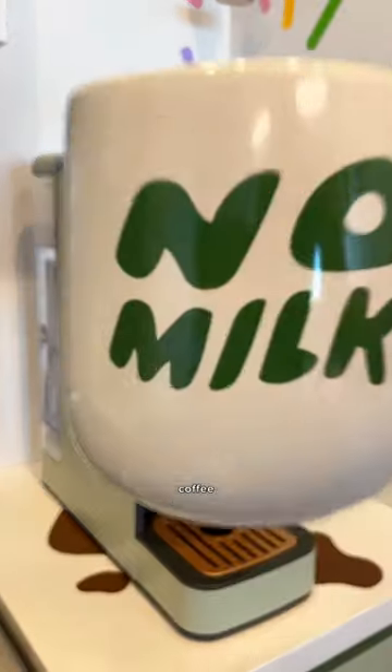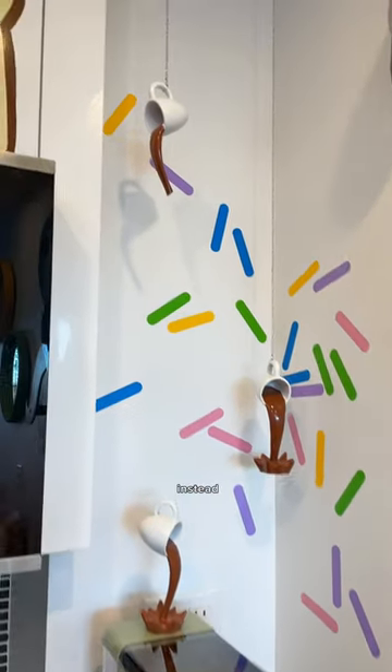And just like that, I have my first cup of coffee for the day. Why spill tea when you can spill coffee instead?